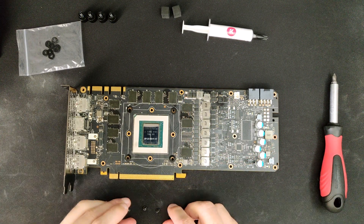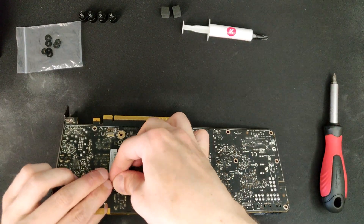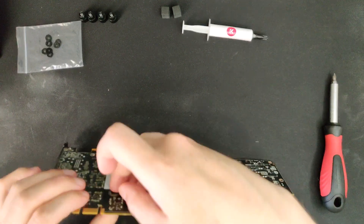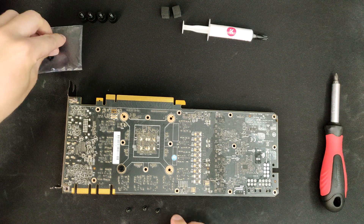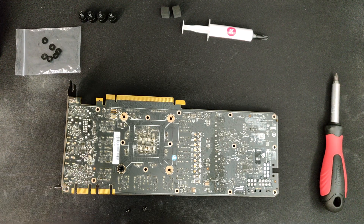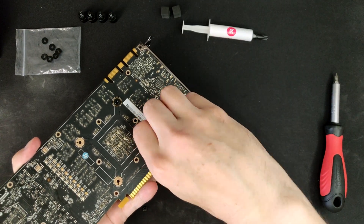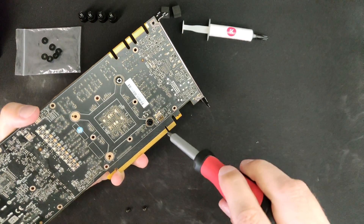Next we'll install the brackets. This is just a matter of sliding a washer on a screw, pushing it through the corner holes around the GPU die, and fastening them in the holes on the bracket. You don't want to tighten them too much at first, so just use fingers and tighten them afterwards with a screwdriver. The G12 comes with two sets of brackets — one for AMD and one for Nvidia GPUs. They are clearly marked with an A or an N so you can't really mix them up. Don't over tighten the screws so you don't damage the PCB.